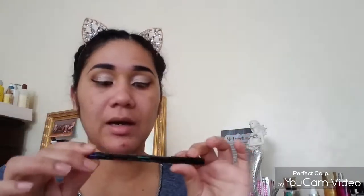Now I want to add a cat eye to this look, so I'm gonna go ahead and use this NYX eyeliner pencil. I'm gonna start from here and draw a line, just like that. Then I'm gonna do the other one.